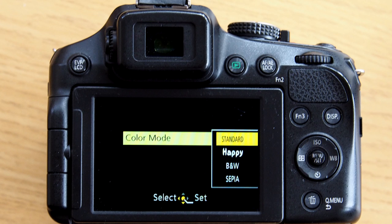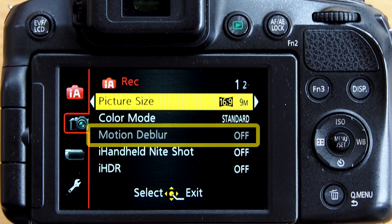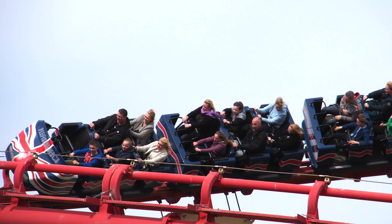Below the picture size you've got the colour mode. By default it's set to standard and I suggest you leave it there unless you want a more vibrant picture, which Panasonic calls 'happy' in the intelligent auto mode. The next menu option is motion deblur, which assists the camera in reducing subject movement. You're probably aware the camera has optical image stabilisation which reduces handshake, but it doesn't remove subject movement. With motion deblur set to on, if you're photographing children running or a sports scene, the camera can identify the subject's rate of movement and adjust ISO and shutter speed to give you a static subject.